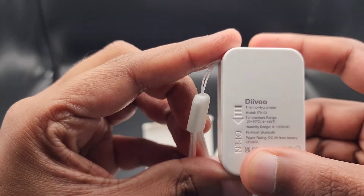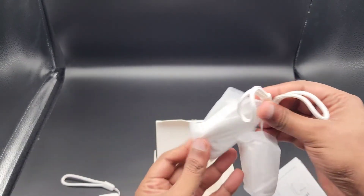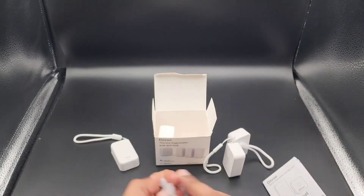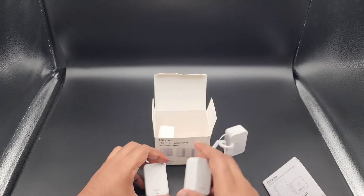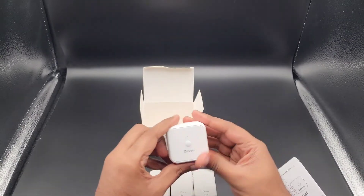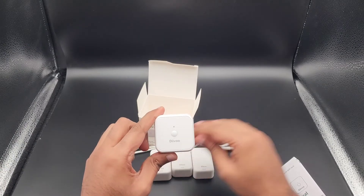Let's look at the specs here as well. There are three of these sensors and they did come with little plastic pull tabs inside them that allowed you to keep them powered off. I took them off earlier just to make sure the batteries were working fine. And this is the Wi-Fi hub that gets plugged into an outlet and communicates with these three sensors.